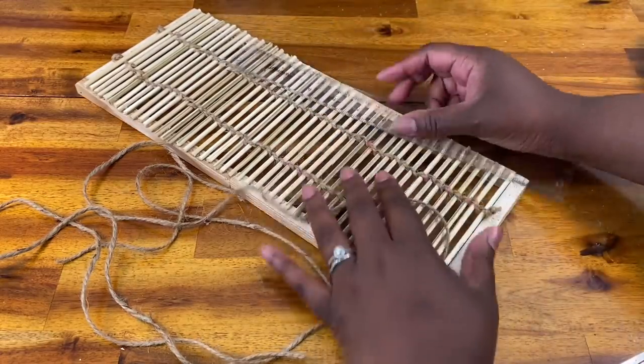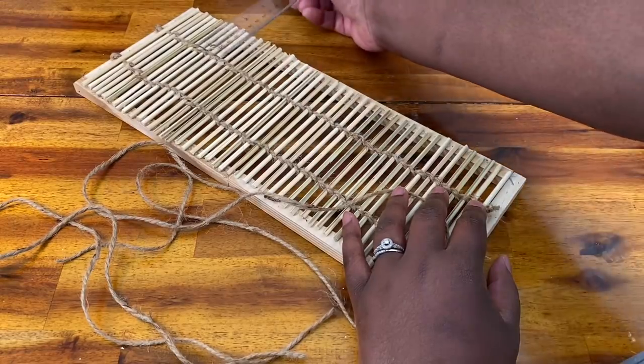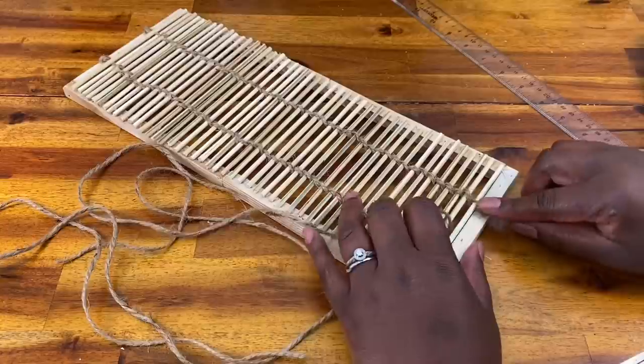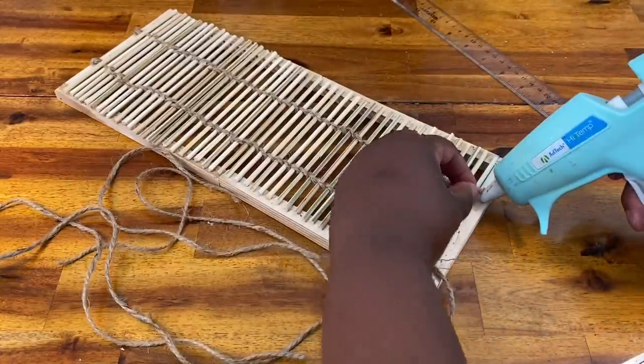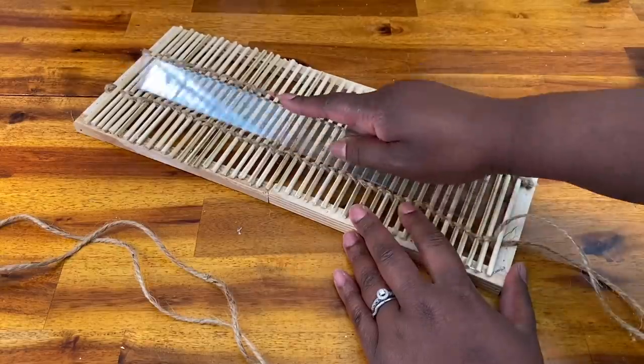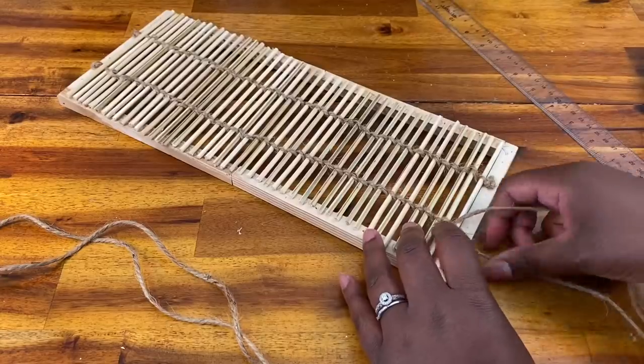Go ahead and glue down your last knot, but before you do that, straighten up all your stitches making sure they're in a nice straight row. Your final knot is going to be glued directly across from your initial one, and this is just going to give us a much cleaner look when we're finished. Then we're going to do the same thing with the other side.